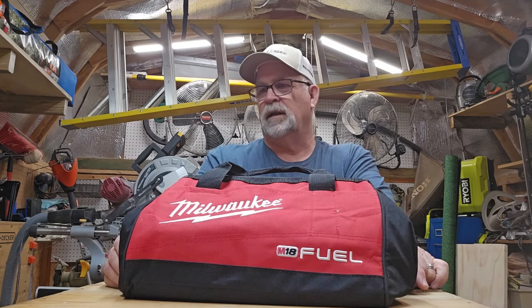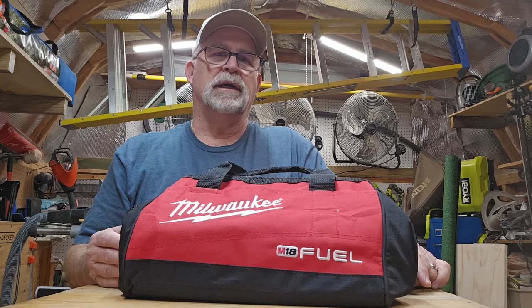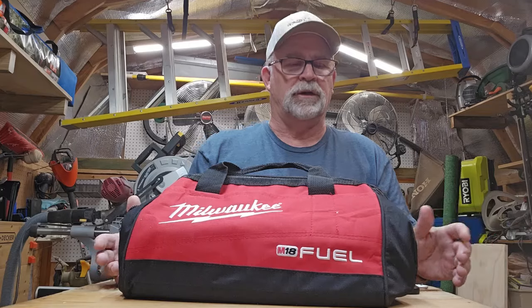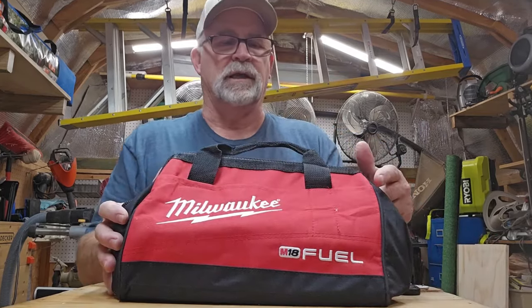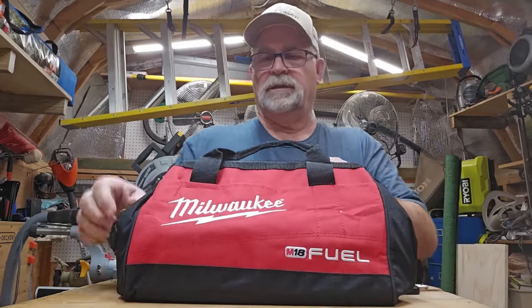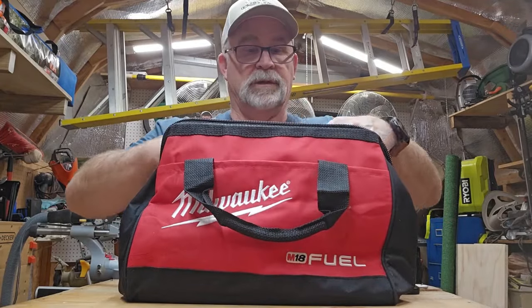This is the model 2769-22R, half-inch brushless cordless impact wrench. This is a whole kit and I'm going to take it out of the bag and show you what all comes with it. As you can see, it does come with the contractor's bag. Let's go ahead and get started opening it up and seeing what all comes with it.